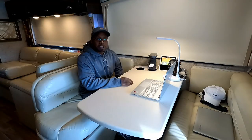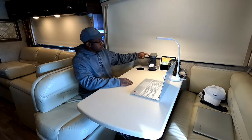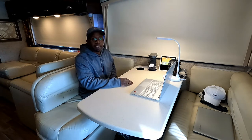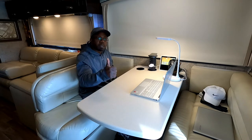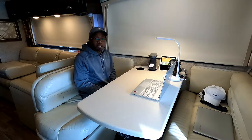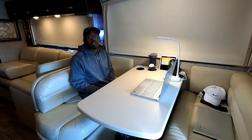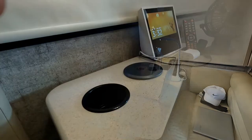So this has been the installation of the wireless charging Bluetooth speaker smart pop-up socket. If you like this install, please give me a thumbs up. And if you haven't subscribed to my channel, please do so — please help me build my channel by subscribing. I would appreciate that. Thank you and have a blessed day.